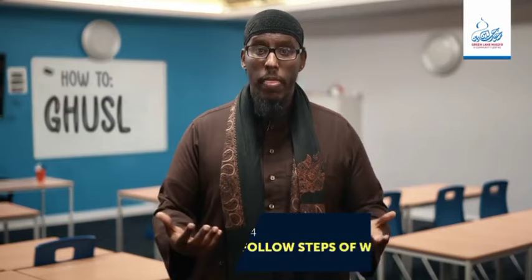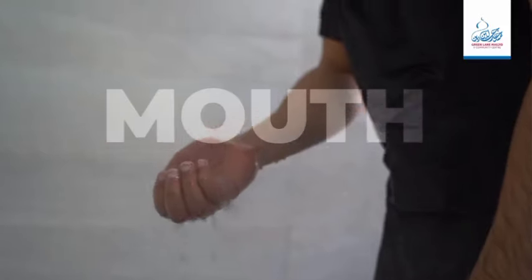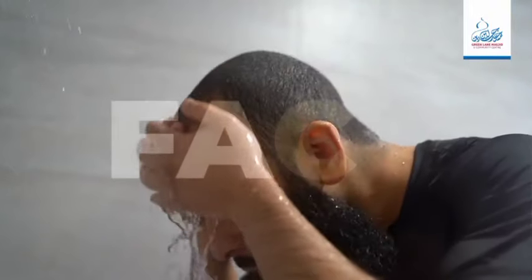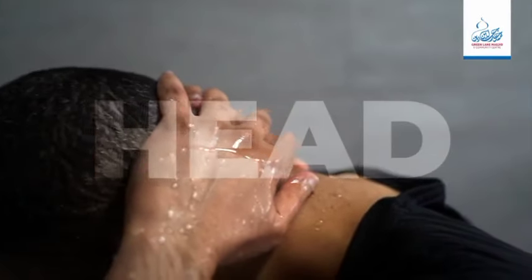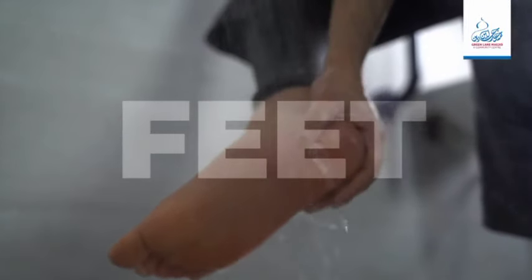Step four: follow the steps of wudu as you normally would. A quick rundown of wudu would be: washing your hands, rinsing your mouth and nose, washing your face, washing your hands up to your elbow, wiping your head and ears, and washing your feet. You could also delay washing your feet until the end — both are a sunnah from our beloved prophet.